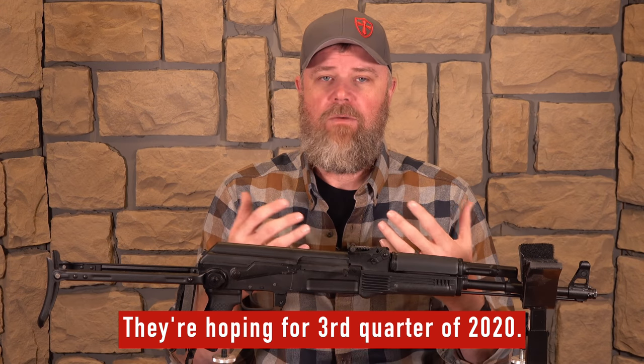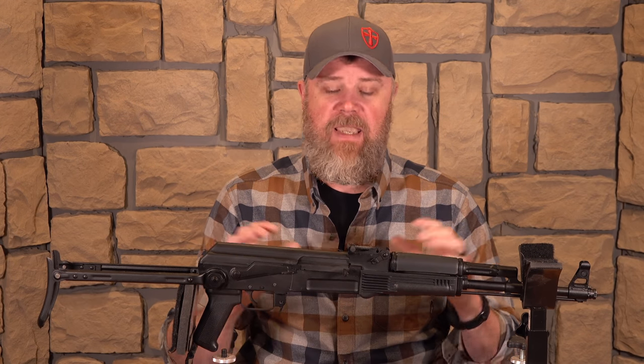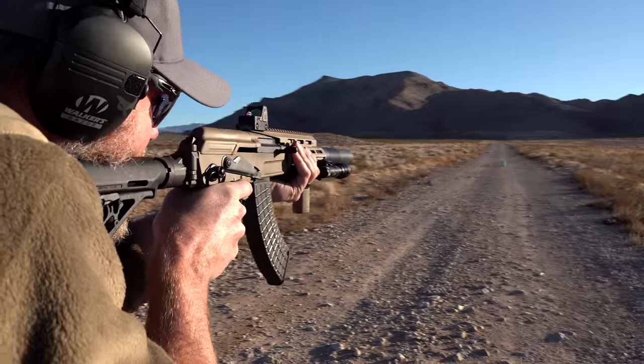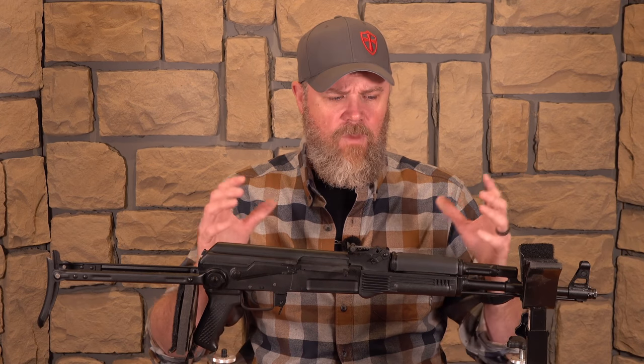We don't know exactly when these will release — there's going to be tons of coverage at SHOT Show 2020. What we've shared in this video is what we were told prior to SHOT Show; when we actually get there, hopefully we'll have pricing and availability. After this video goes live, all the AK fanatics are going to run over to the Arsenal booth to learn more. We do plan on going to SHOT Show ourselves this year — first time in quite a few years — and if we can, we'll swing by the Arsenal booth and get more information on the AK-20.